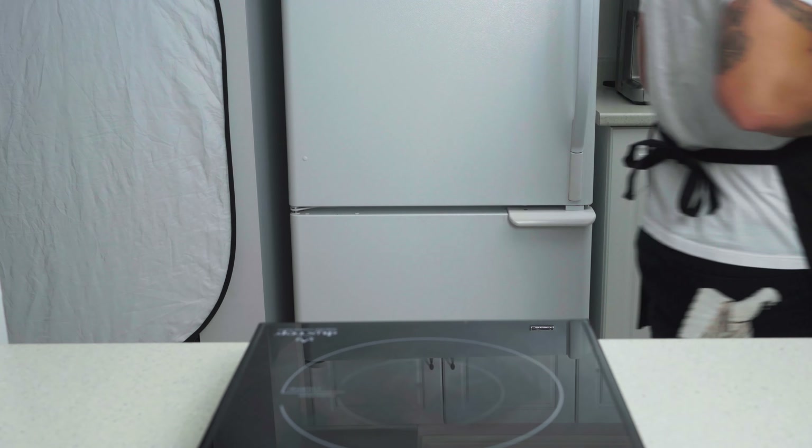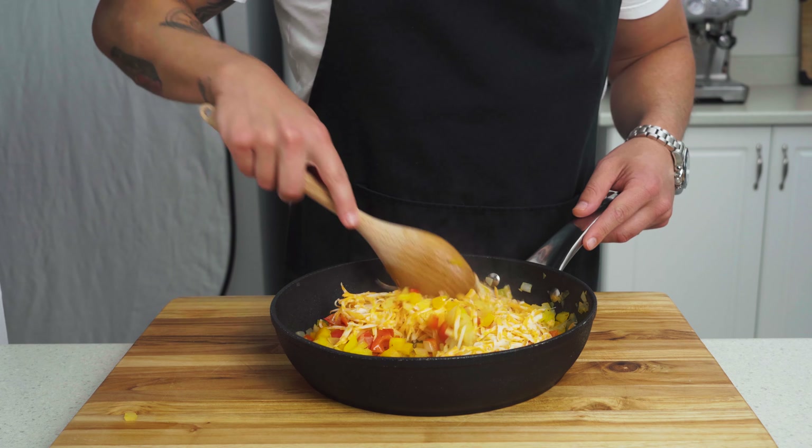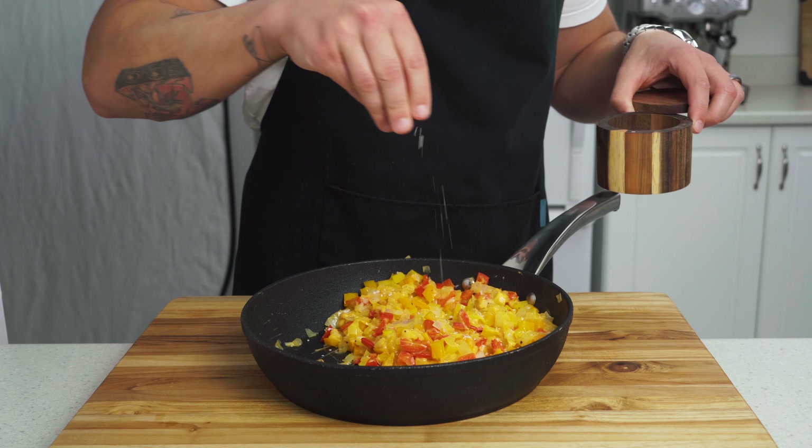Once finished, remove your pan from the heat and add in our cheese. If you chose to not use a non-stick pan, transfer to a bowl for easier cleanup. Stir until well combined and taste for seasoning — might need a little bit of salt, but everyone's preference is a little different. Set that aside.